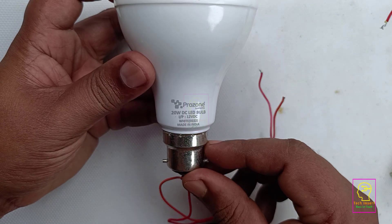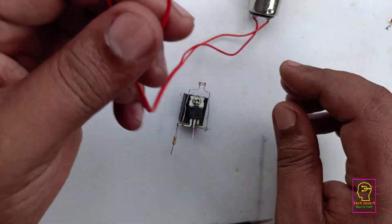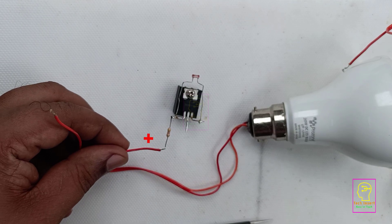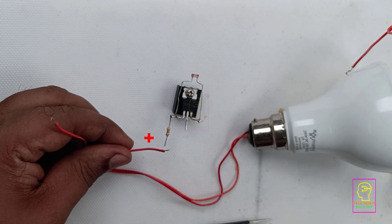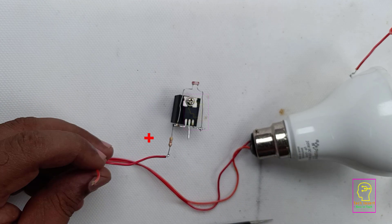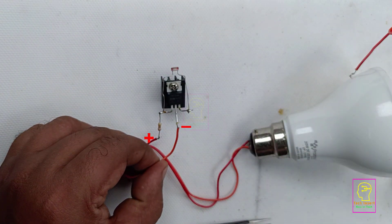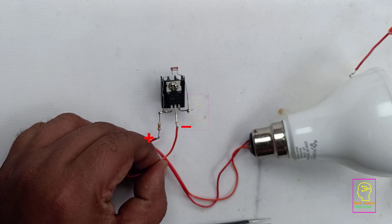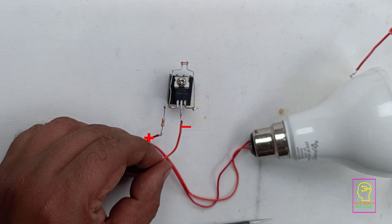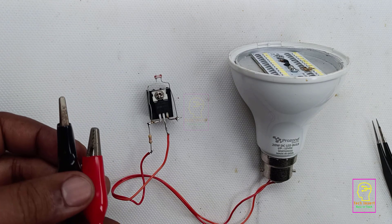This is the load we are giving to this circuit — a 12 volt LED bulb. Since it is an LED bulb it has polarity, so I have given the red wire as the positive supply to the LED bulb and the orange wire as the negative supply. Normally we would use a black wire for negative, but I selected orange because I took this wire from a ribbon cable, which follows the color code of resistors.